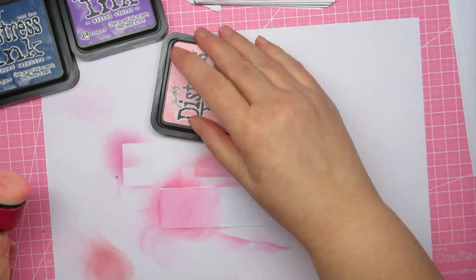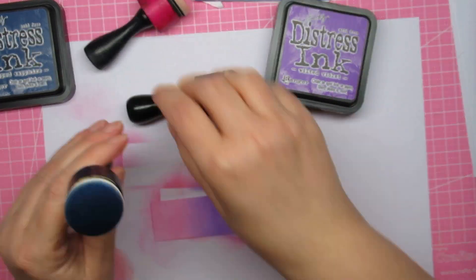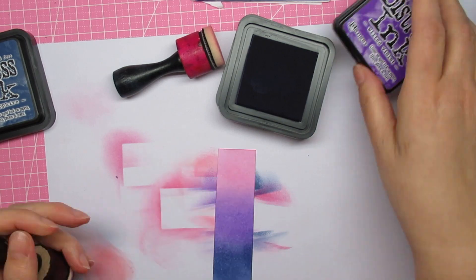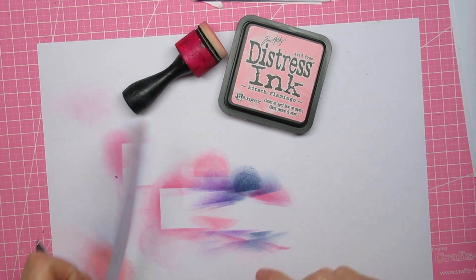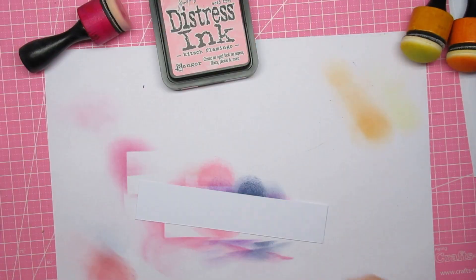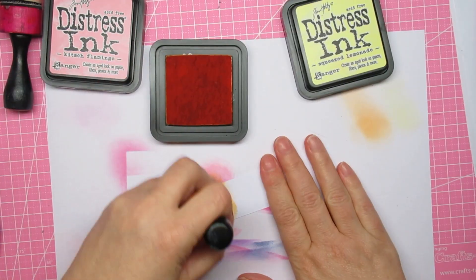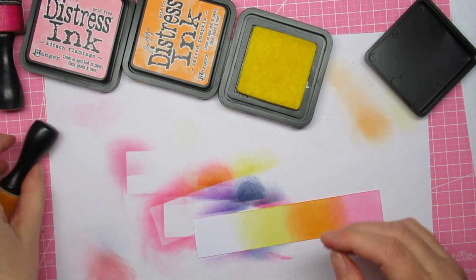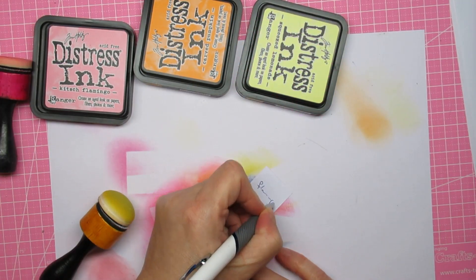This pink flamingo — kitsch flamingo — appears in all my recipes. The next one starts with flamingo, then wilted violet and chipped sapphire. Sometimes I put the same colors on both sides so you can see how it goes with the blue without doing one more swipe. I ended up with ten on the PDF because I misread Victorian velvet for wilted violet — my handwriting is top notch, as you can see.